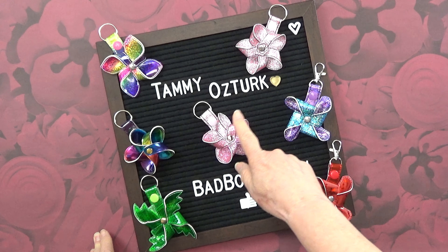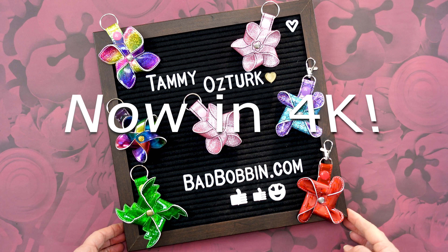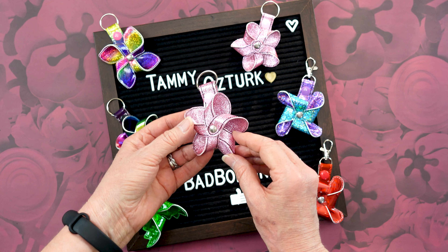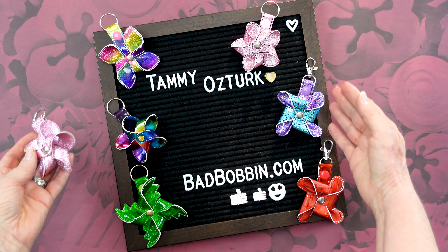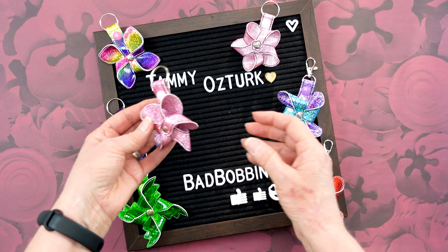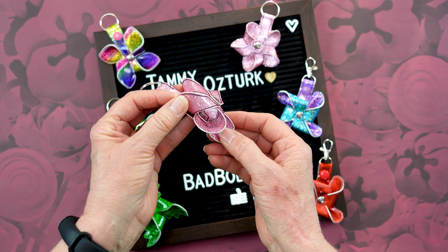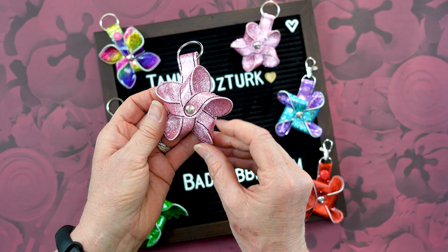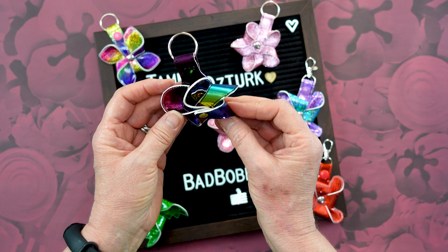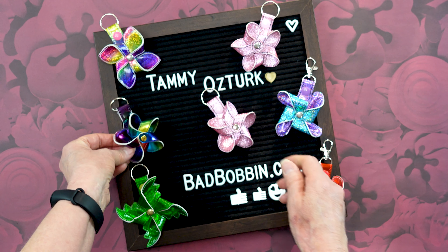Hi and welcome to my channel. I'm Tammy Osterk, the designer of BadBobbin.com, and today I'm here to show you how to make this cute little pinwheel snap tab. There are five different designs and two ways that you can assemble them. I will explain what size rivets you'll need, what type of vinyl to use, and how to make this cute little pinwheel snap tab.